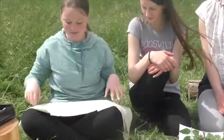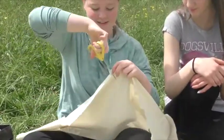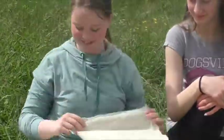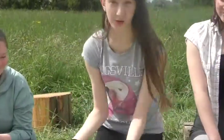So first you're going to get your calico. For a nice natural edge like this, you can just get your scissors, put a little hole in it, and then you can rip it down and it makes a perfect square.